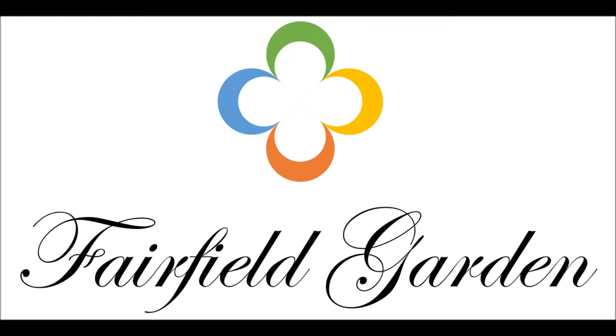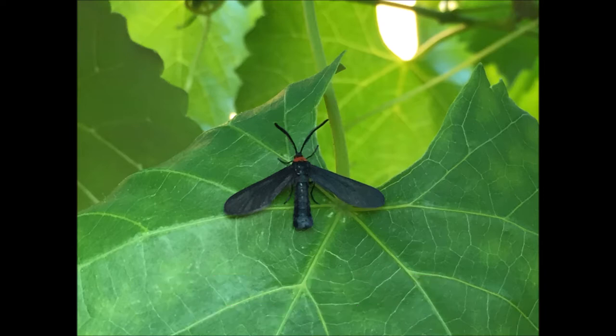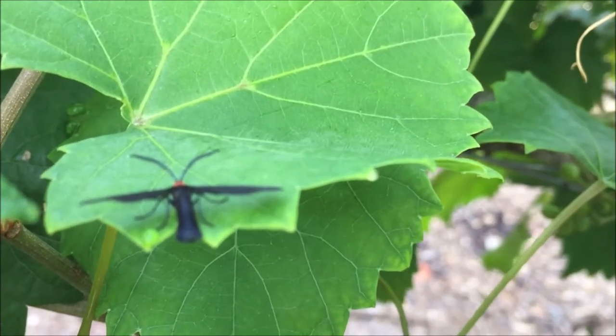Welcome to Fairfield Garden. This episode is the second in a series of friend, foe, or neutral of creatures in the garden. The grape leaf skeletonizer is a widespread moth in the eastern half of the United States.